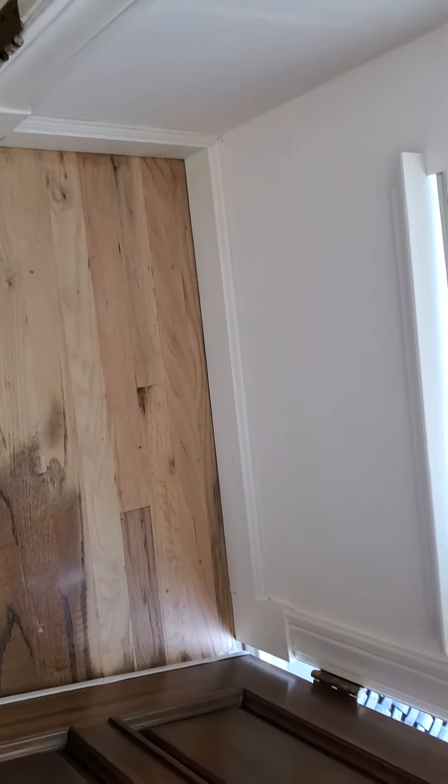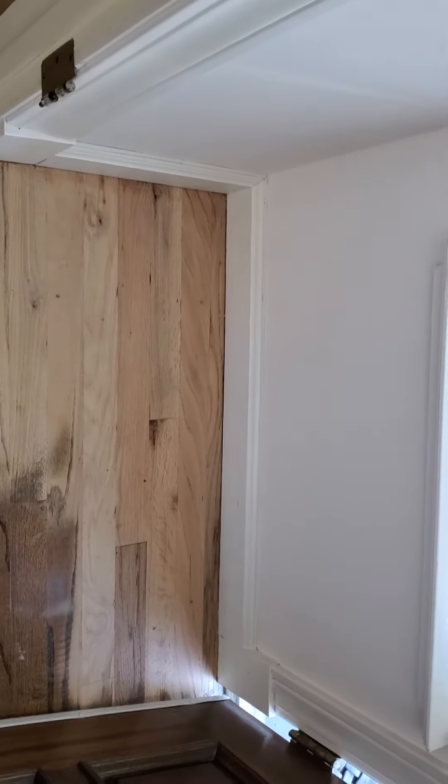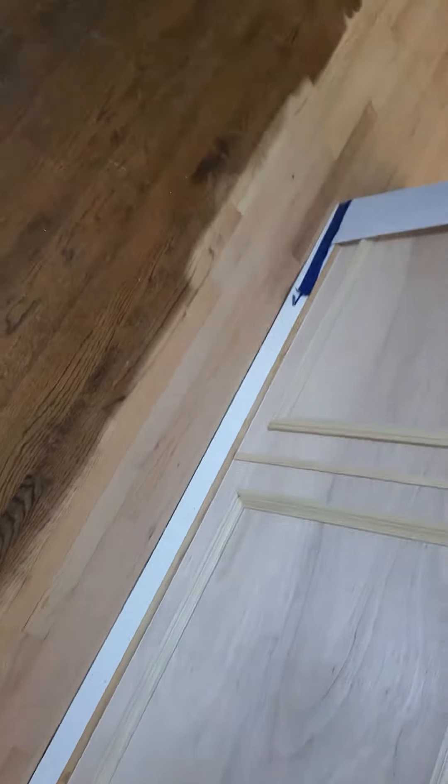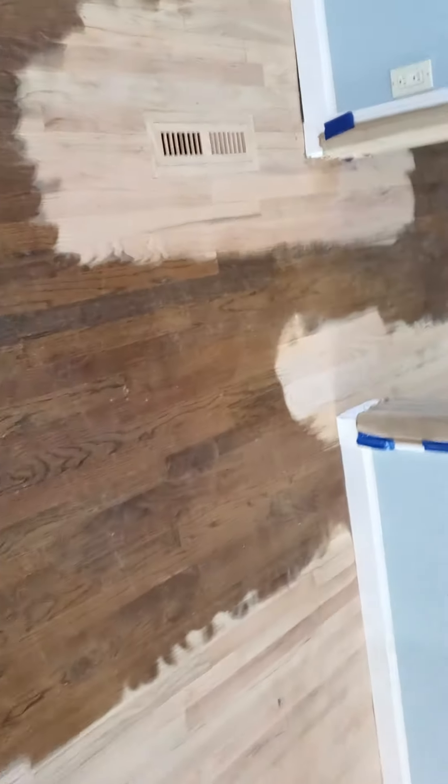Just hoping the baseboards are going to come off on this one — they decided to leave them. They're actually custom, so that would have been expected. Instead of doing that, they asked the hardwood guys to stand them up nice and tight.